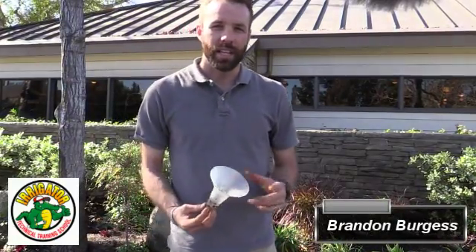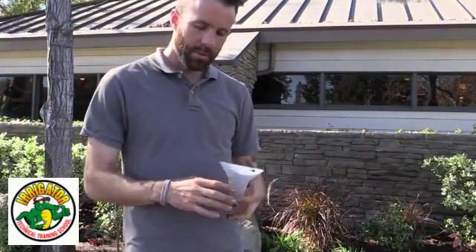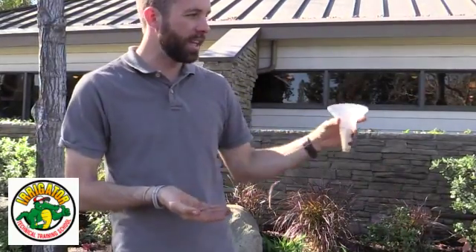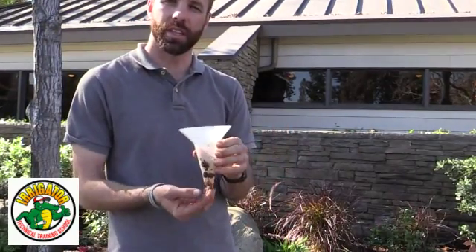Hey everyone, this is Brandon Burgess with Irrigator Technical Training School. Today we're going to be going over an irrigation audit — specifically the field procedures. We're going to turn on the system, flag our heads, and place catch cans to measure water in milliliters so we can find the actual precipitation rate and figure out how efficient our system is.